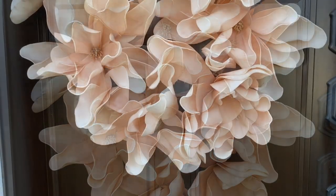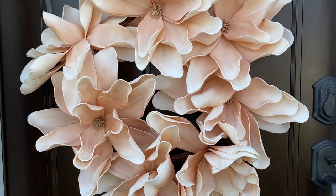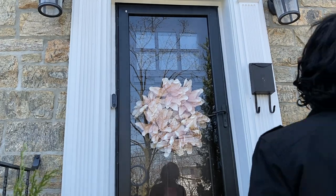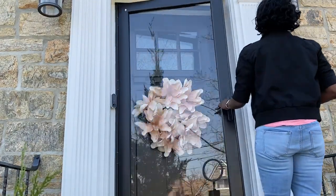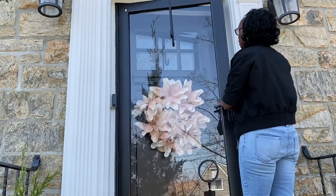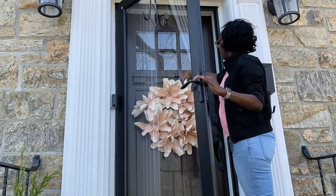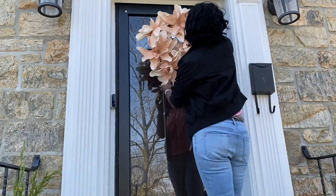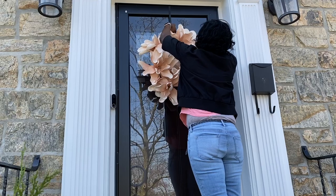I was undecided as to whether I was going to put the wreath on the actual door or on the storm door on the outside, and I ultimately decided that I wanted to show this off. So I put it on the storm door. The storm door is going to be taken off pretty soon and we're going to be putting the screen door, but I still think I'm going to put it on the outside just so that you can see the beauty of this wreath.